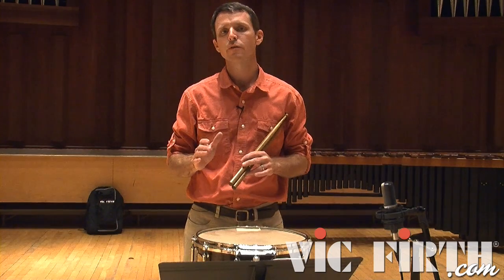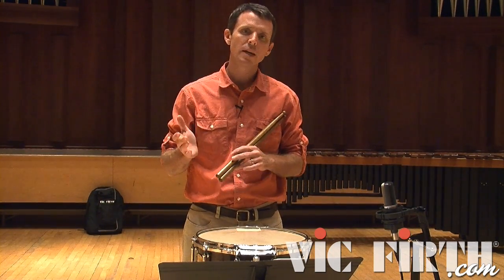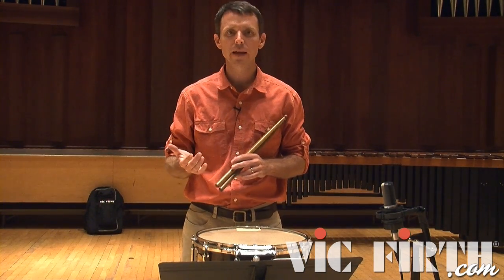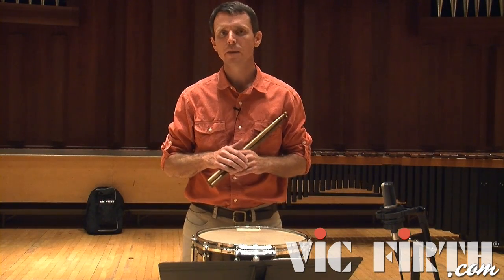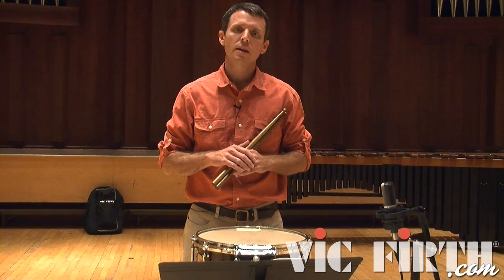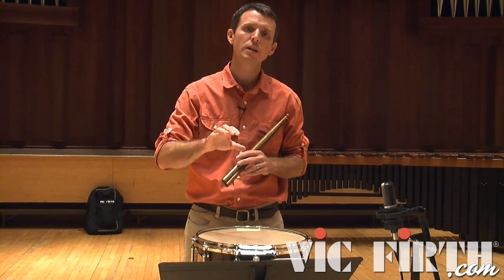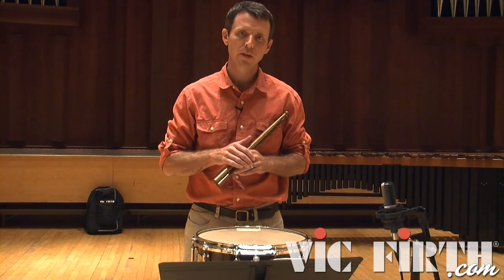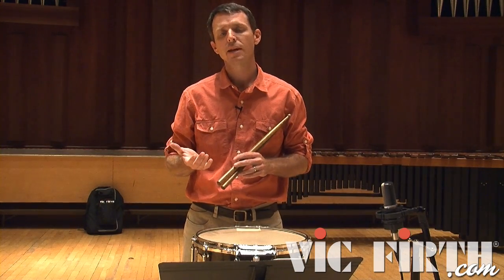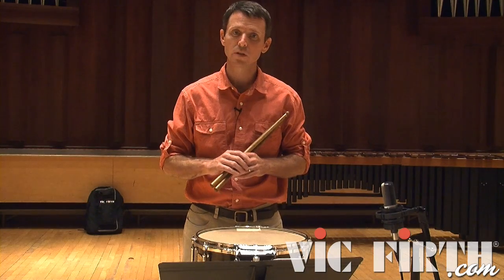In order to achieve this great range in dynamics, I'm utilizing different beating spots on the head. For my loud playing I'm playing just off the center of the drum to get as much depth to the sound as possible, and by contrast for my softest playing I'm moving out very close to the edge of the drum. Going out to the edge does thin out the sound, but that assists with getting the dynamic as low as it needs to get, especially within the pianissimo sections.